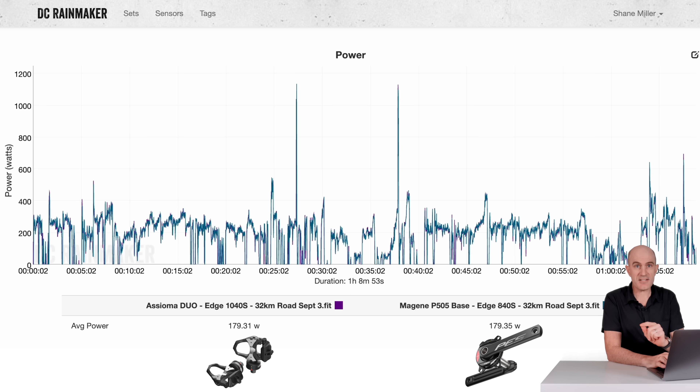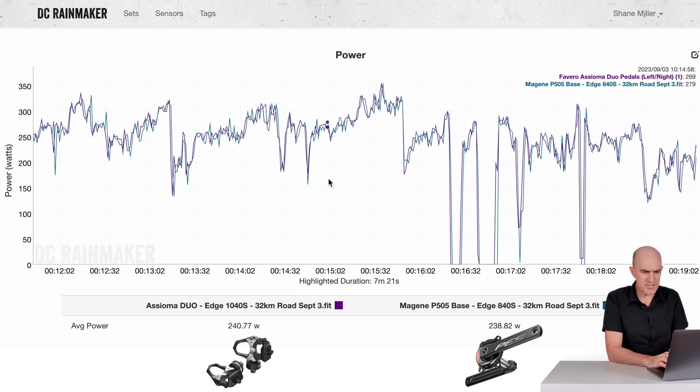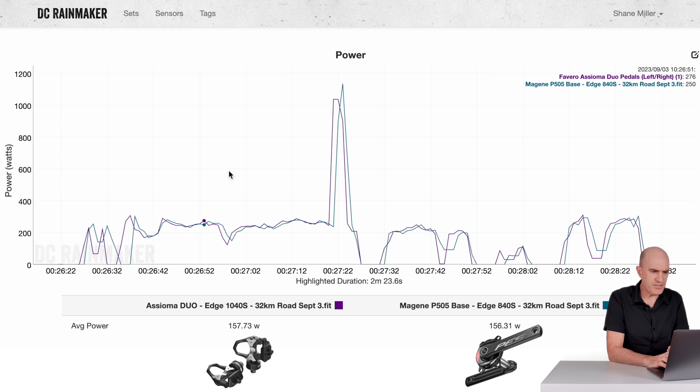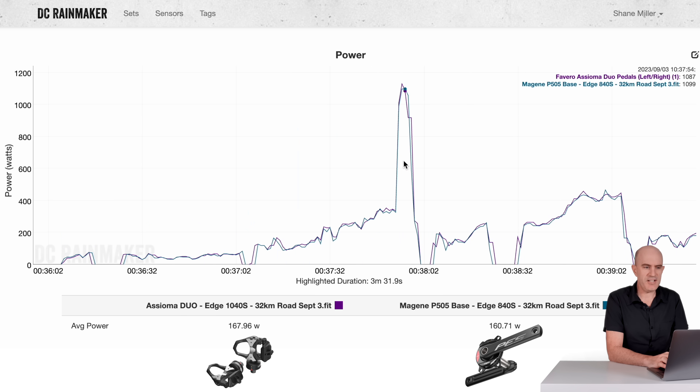Now the outdoor data — just two data sets today to keep things short. A 179-watt average up against the Asioma Duos at 179 average, with two sprints involved. Jumping to the overs and unders section: 240 versus 238.8 watts, with some stop-starts. A bit of shadowing with the data given the one-hertz recording interval. On the first sprint the Asioma Duos grabbed the peak straight away, but I ran out of gears very quickly so there's only one spike data point — a horrible sprint.